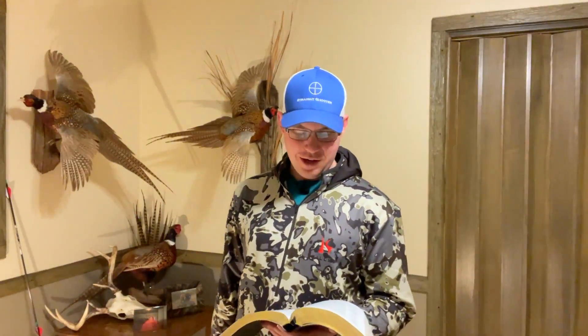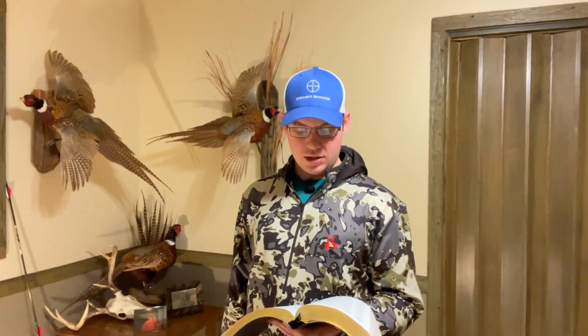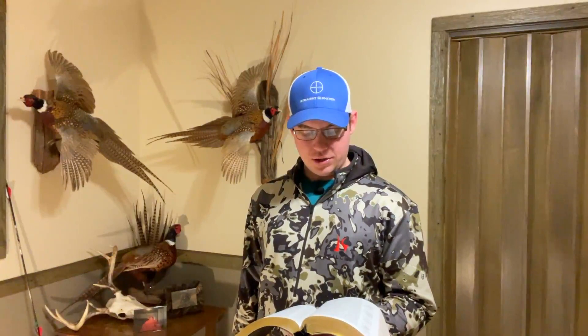The verse of the video is Galatians 3:26 — 'For ye are all the children of God by faith in Christ Jesus.' All right, thanks guys, till next time.